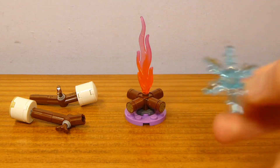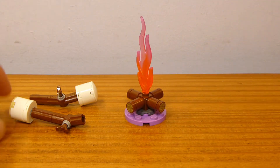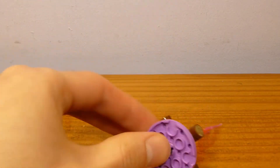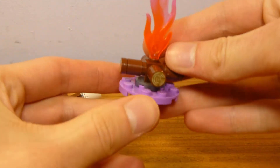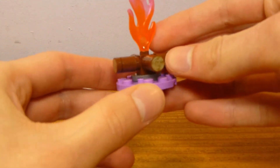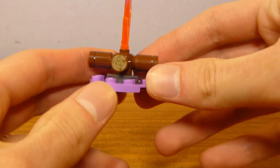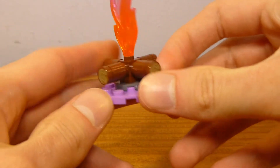The campfire is very simple. It's literally just a base of a 4x4 round plate with a 2x2 round tile with a single stud in the center. And it does have four of these printed wood log 1x1 round tiles, which is interesting.